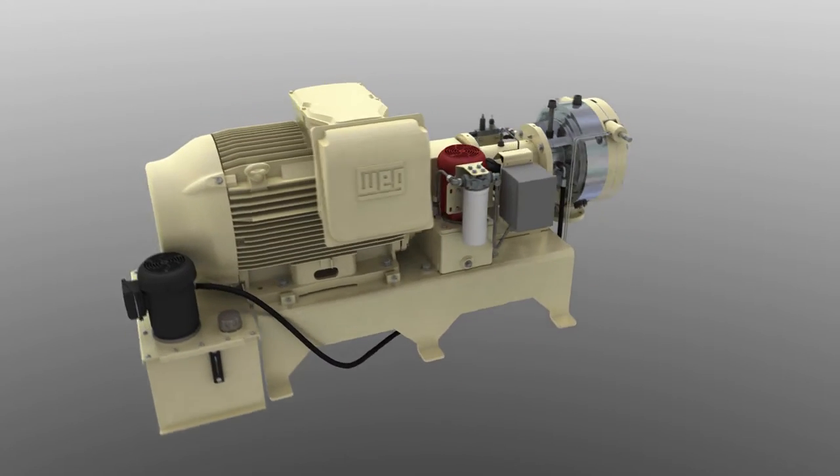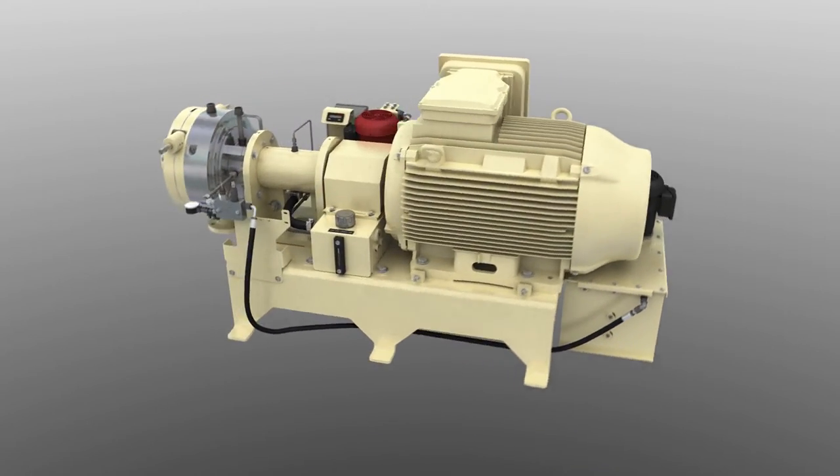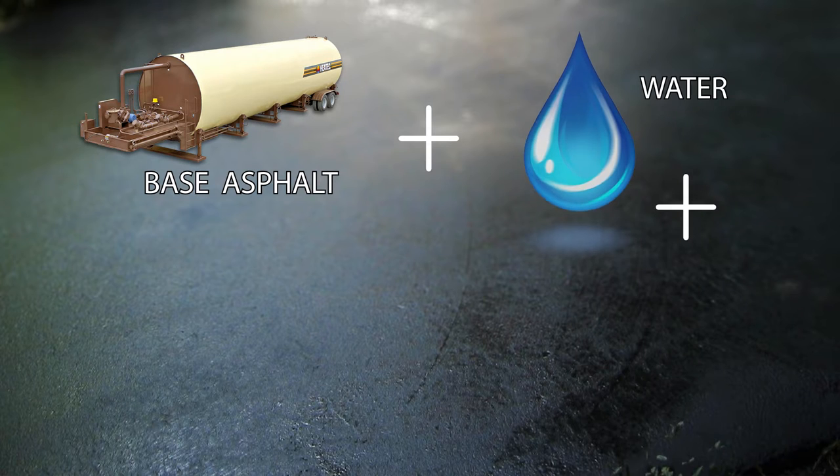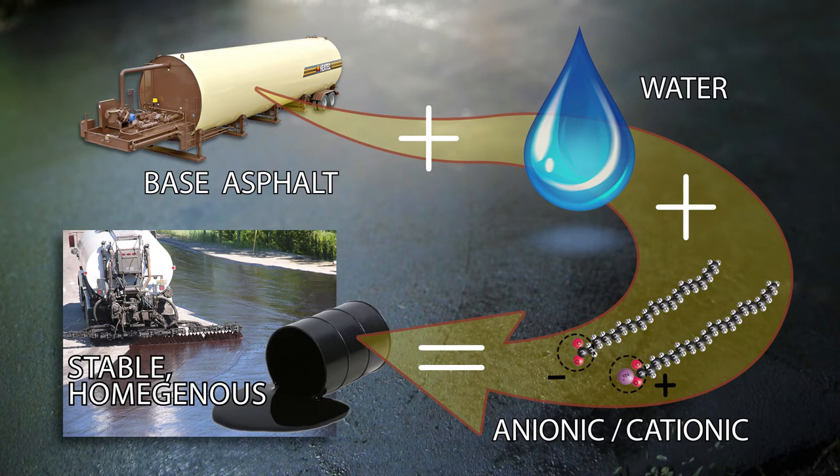The Barracuda mill employs special features created to overcome known drawbacks of other mills. Our mill mixes base asphalt with a water and cationic or anionic chemical solution to produce a stable, homogeneous emulsion.